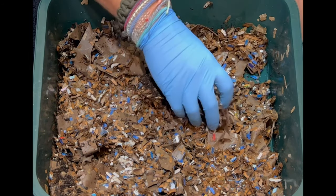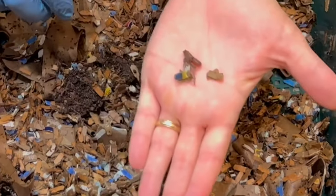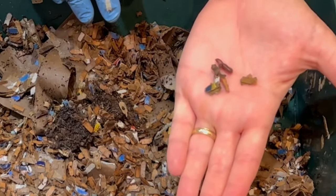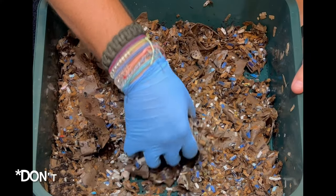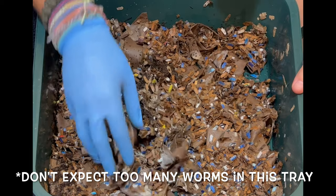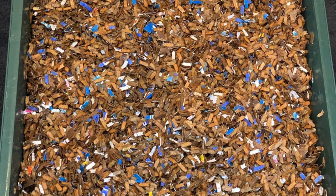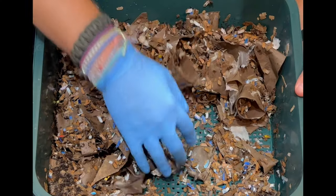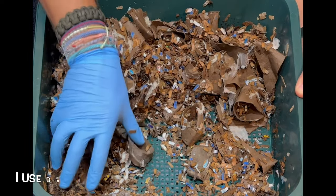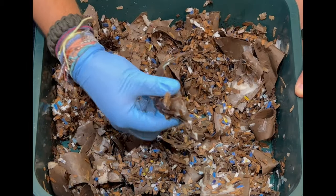Let's see if we find any worms in here. There — one right away, a red wiggler right there! We're also going to look at the previous feeding. In the last video we had some leftovers like an apple core. We filled this cardboard up to probably right about here and it has shrunk down. Don't expect to see a lot of worms in here because we haven't fed down here — this is just to season this bin before it goes on top.